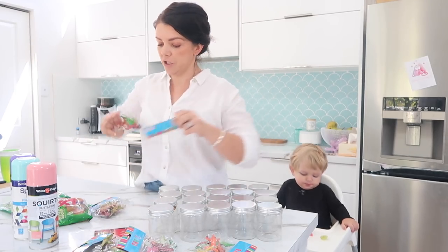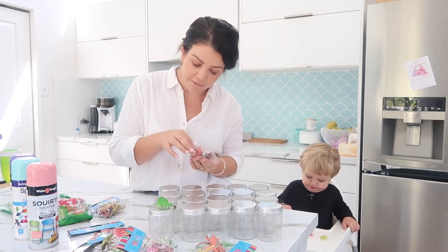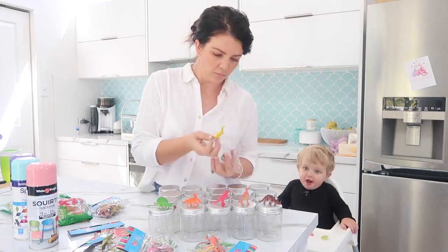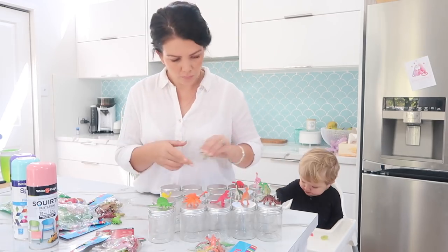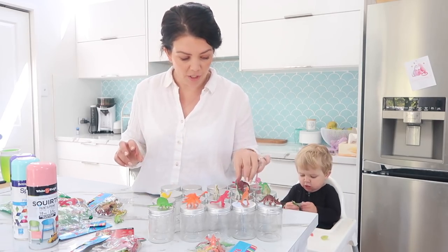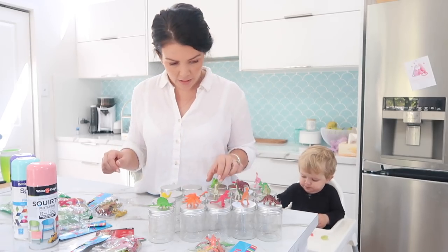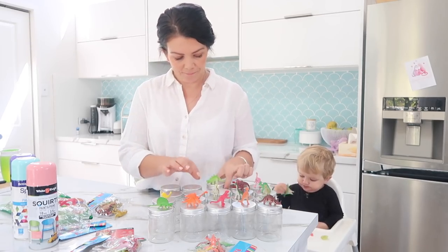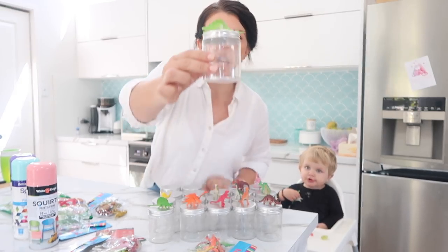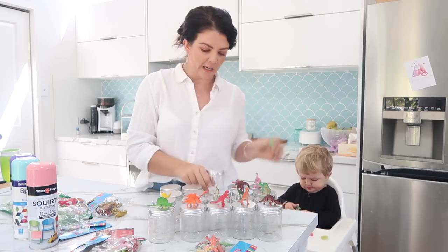First thing first, you have to find the dinosaurs that are going to fit on the lids. Some of the dinosaurs might overhang a little bit and that might be okay, but you don't want them hanging over too much because then they're just going to snap off. So I'll give that one to Sunny.